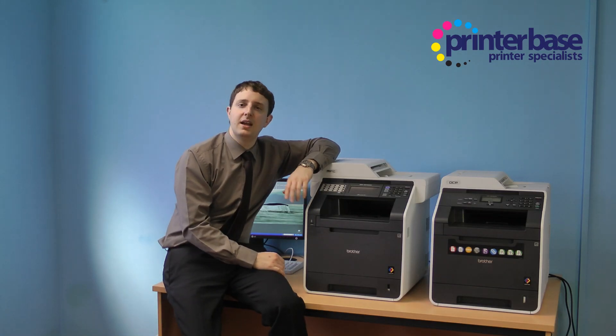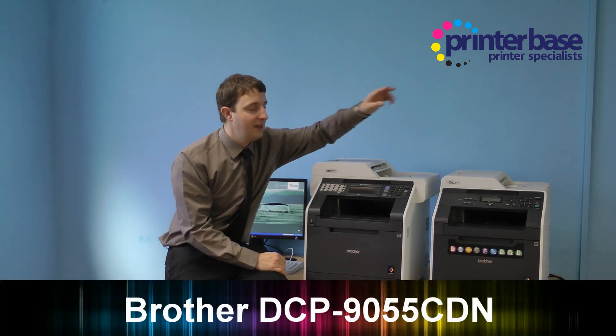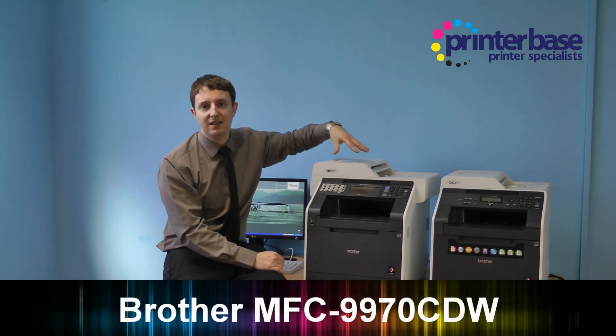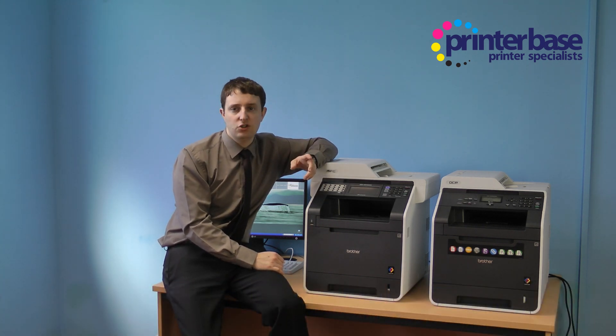Hi, I'm Nick from Printerbase and today we're taking a look at Brother's new colour laser multifunction range. We have both ends of the range to show you today, which are the DCP-9055CDN and the MFC-9970CDW. I just want to spend a couple of minutes talking through some of the major differences.